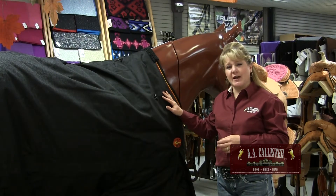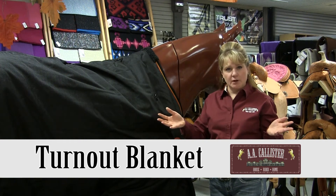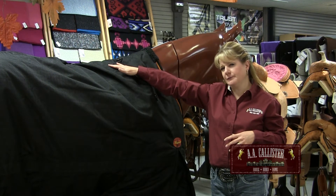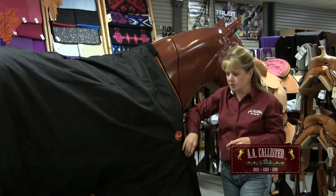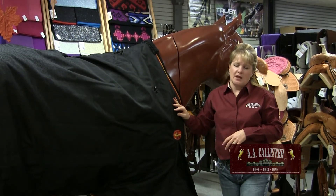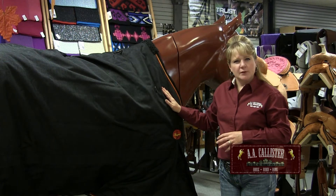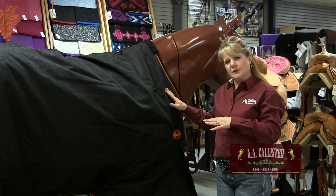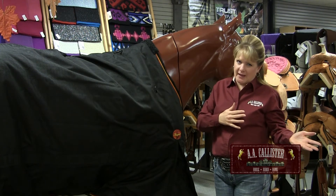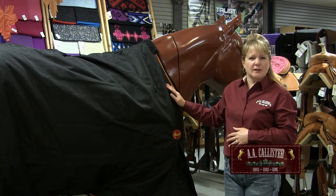Another kind of blanket is a turnout blanket — just like what the name implies, it's for your horse to be turned outside into. This blanket is going to be waterproof, and you won't see a back seam on it. Turnout blankets usually have shoulder gussets in the front so that the horse can run around and play. A turnout blanket is probably the most popular blanket right now for winter wear, because it can be used for a horse that's in a stall as well, making it more versatile — it can go both ways.